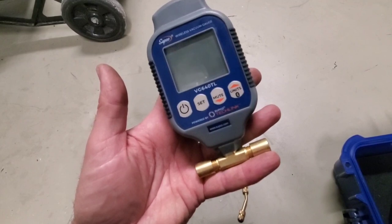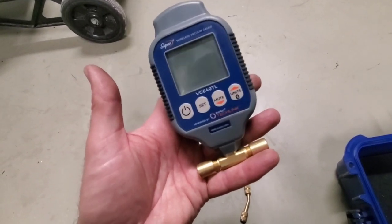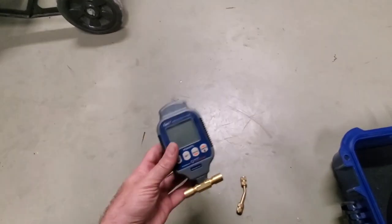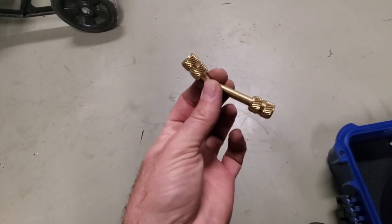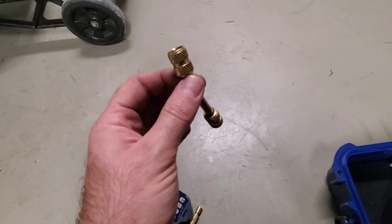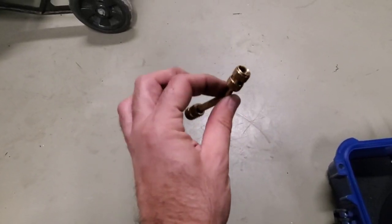In order to pull a proper vacuum, we need to utilize a micron gauge. This is the Supco VG64 OTL. We use this so we know what pressure the system is at and so we know when the evacuation is finished. For years, industry standard has been around 500 microns, so we want to get below that 100% before we add refrigerant back to the system. We have a coupling on an angle here because we want to keep the micron gauge upright within the system — we don't want any system contaminants getting inside the micron gauge, as they can cause it to read faulty. If we keep it upright, we're going to prevent that from happening.